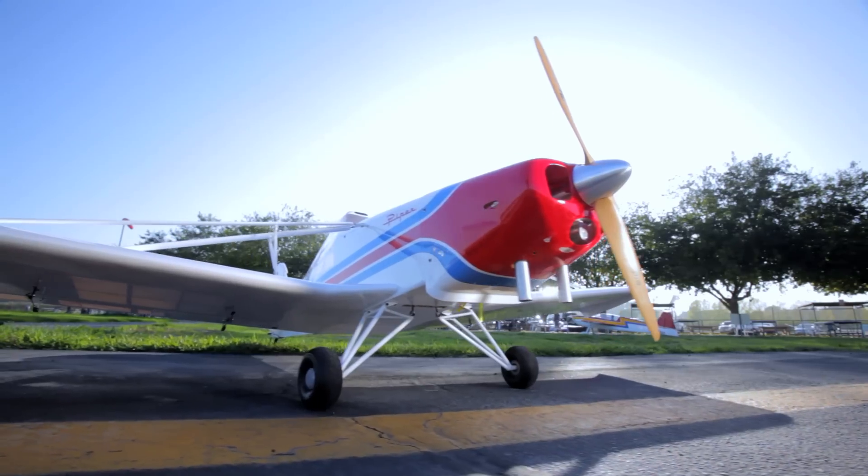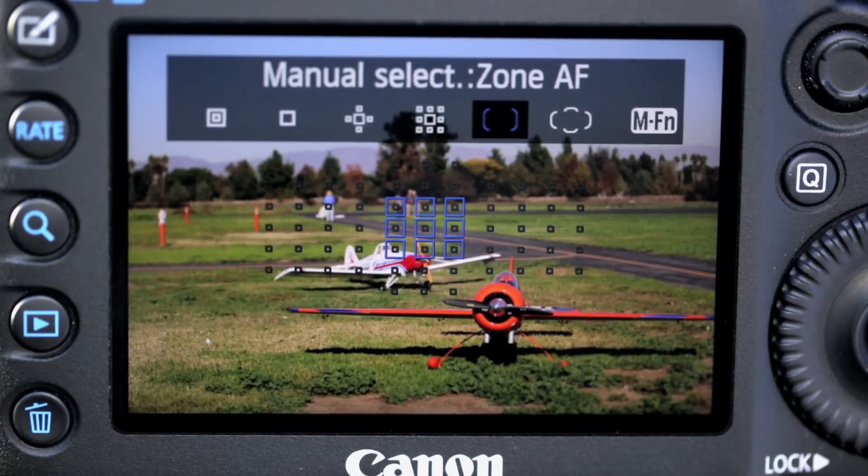I'm Harold Sweet from Samy's Camera. I'm here at Apollo Field in Southern California with a 5D Mark III. I hear the new autofocus system in this camera is incredible. I'm going to check it out on one of my favorite subjects, model aviation.